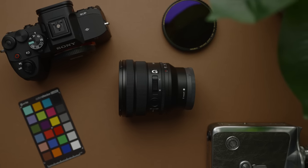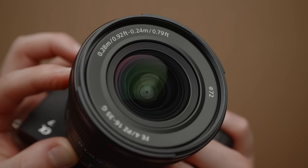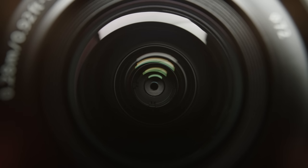This is the new Sony 16-35mm full frame F4G power zoom lens, and in this video I'll share why this tiny zoom is a sleeper lens and why it has been a game changer for my video workflow.